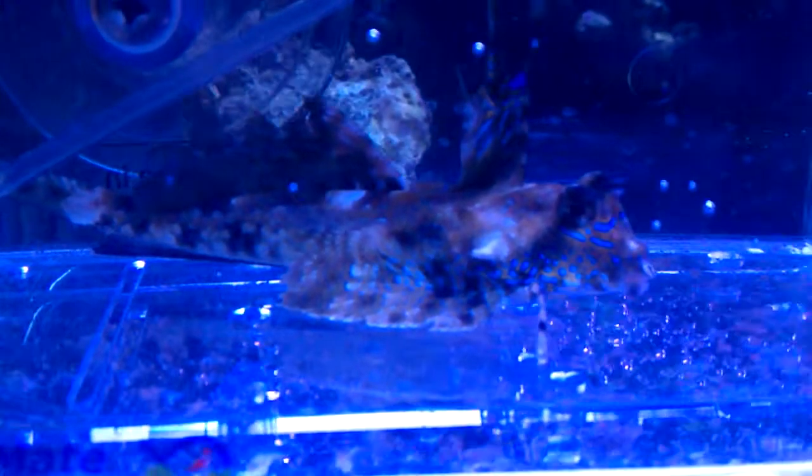He's sitting kind of sideways in the tank too. They do like to bury down into the sand, so when I release him I don't know for how long we're actually going to be able to see him. That's why I figured I'd go ahead and show you guys how he looks now.